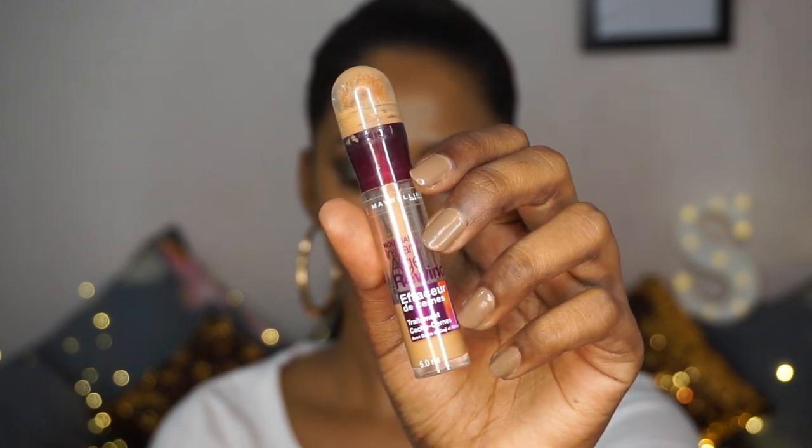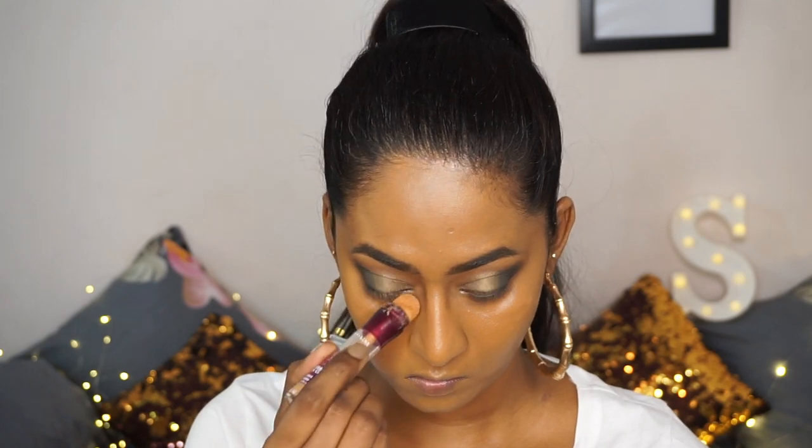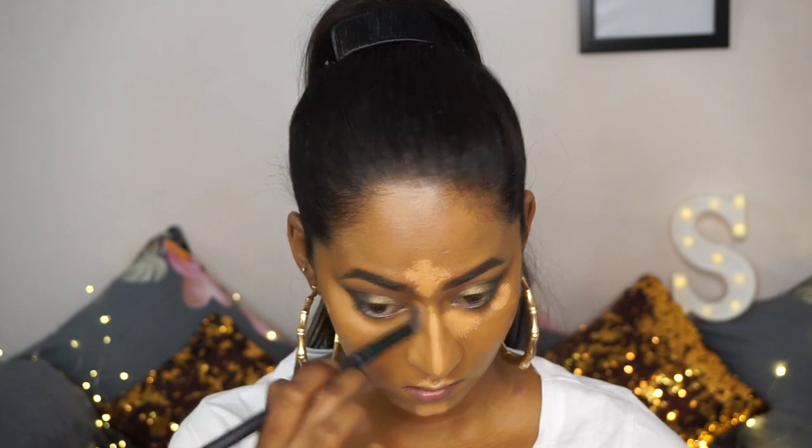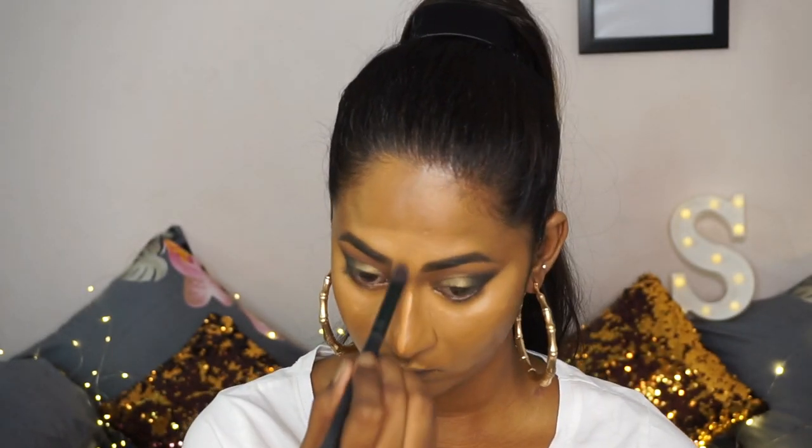Then I'm going to take the Instant Age Rewind Eraser Eye Concealer in the shade Caramel to highlight my face — this is a couple of shades lighter than my own complexion. I'm just applying a little bit of the concealer on the under eyes, on the center of my forehead, on the bridge of my nose, my cupid's bow and my chin — the regular areas where I like to highlight. This concealer has much more coverage than the Fit Me Concealer and gives more of a matte finish, helping cover a lot of imperfections. I'm going over with my damp Beauty Blender on top of the concealer to make sure there are no harsh lines and the base looks seamless.